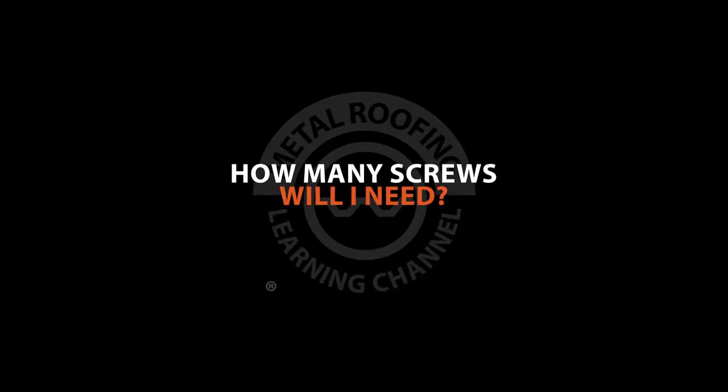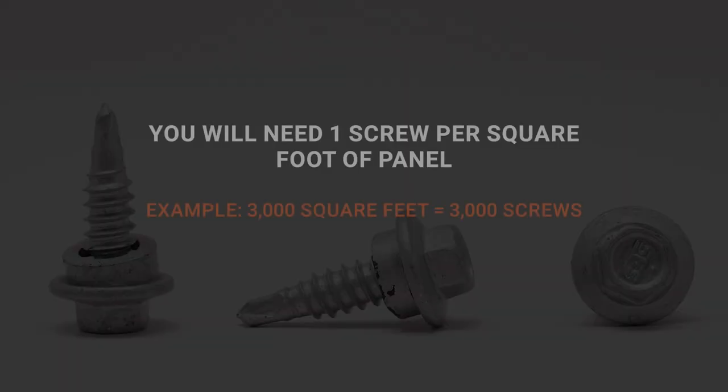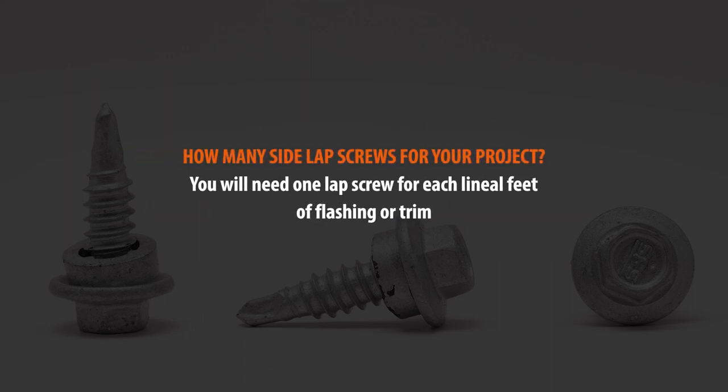For calculating how many screws you will need, we will assume screw lines at 24 inches on center. If your screw lines are closer or further than 24 inches on center, you can make some adjustments based upon this formula. Do not forget to order metal-to-metal screws for the trim and panel side lap.